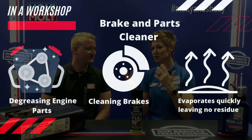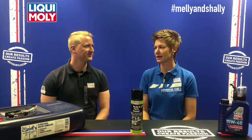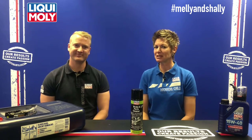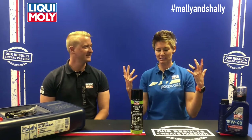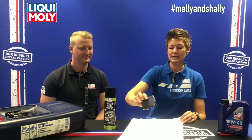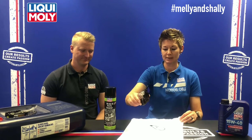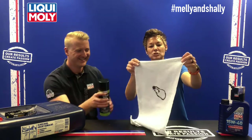In a workshop condition we've covered how to utilize it, but now let's look at a home environment. As South Africans we absolutely love our braai, and a lot of the time when checking if the meat is ready, you put a knife or fork in there and the fat goes all over. So to give you an idea of what to do if this happens to your clothing, we're going to show you how easy it is to use the Brake and Parts Cleaner.